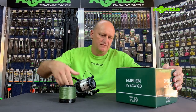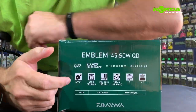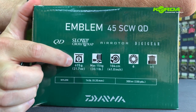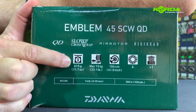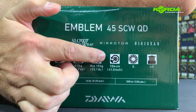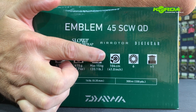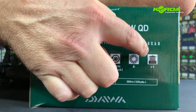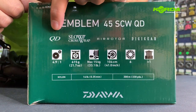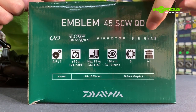Now let's quickly talk about the other features right on the back of the box. It's got a 4.9:1 gear ratio, it's 615 grams, 15 kilogram drag capacity, and one revolution of the handle gives you 104 centimeters on the spool. It's got six ball bearings and it comes with a spare spool.